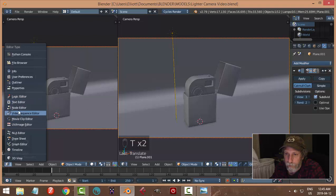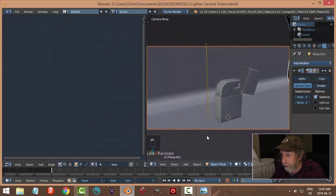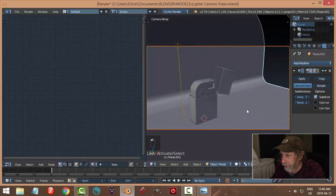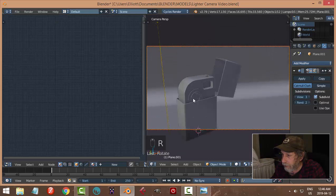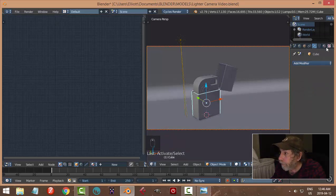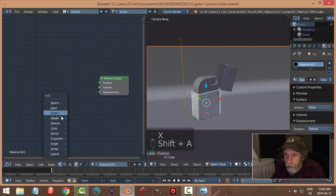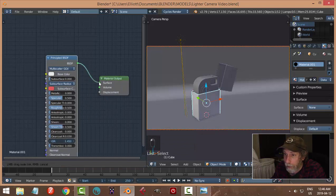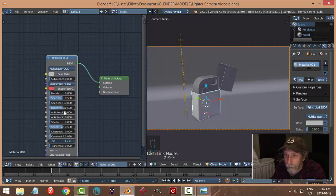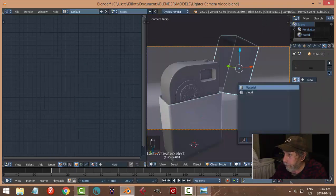Go into the node editor. Rotate in Z. Now for materials — click New, get rid of the Diffuse shader, Shift+A to add a Principled shader. I'm switching the base color down dark, metallic at 0.6, roughness at 0.3. This is going to be like metal — pretty much everything is going to be that material for now.